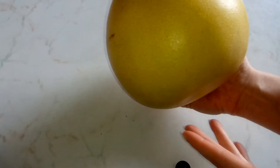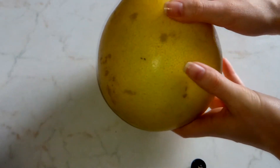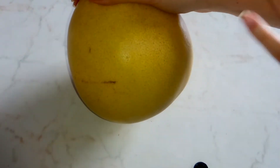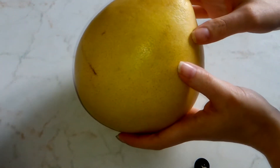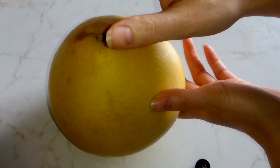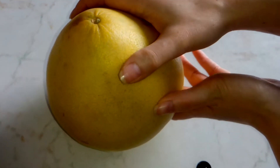Pomelos have many varieties. They are different in their flesh, and the flesh has different colors. There are pink ones, red ones, white ones. This is the white one, a white pomelo.